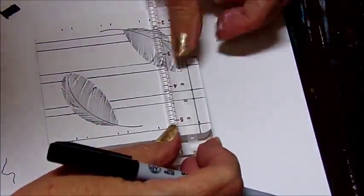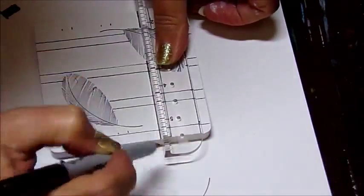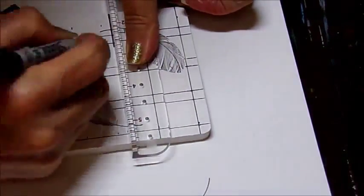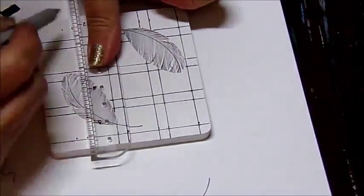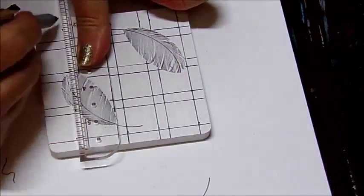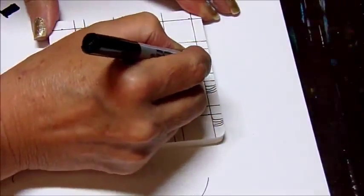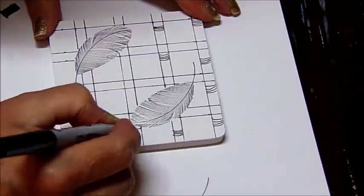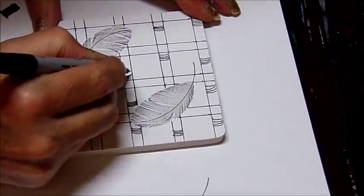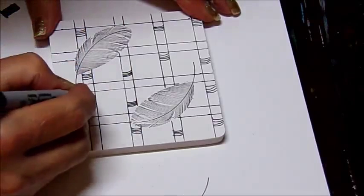Once we've completed this step, we're going to go into the spaces where they don't cross over and put like little parentheses — little four-comma parentheses — in the spaces, just sporadic. This is going to give us an effect of having like rope or twine wrapped around these bars.